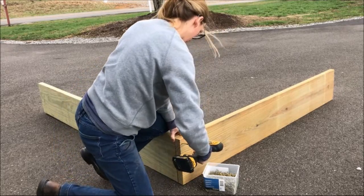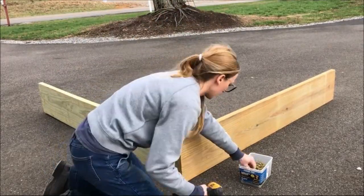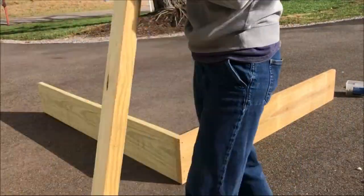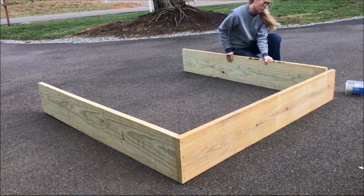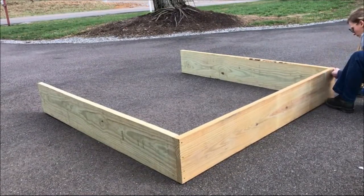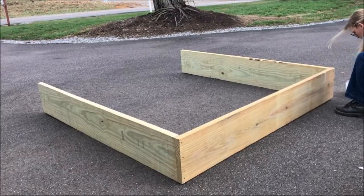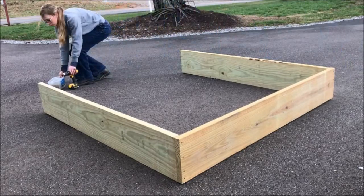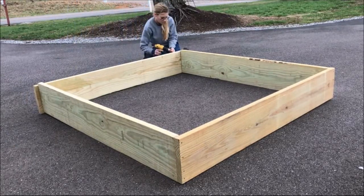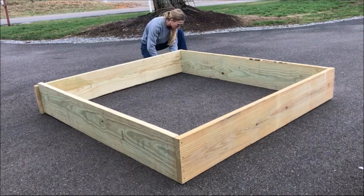I assembled these boards to make the main box for the raised garden bed using wood glue and three-inch screws. I used about four screws on each joint, making sure everything was pretty square as I screwed together — but you can square it up later, it's not too big of a deal. These boards are treated, which makes them a little heavier than standard 2x12 boards, but treated lumber will last much longer outdoors in the rain and snow. I highly recommend using treated lumber for this, even though it is quite heavy.